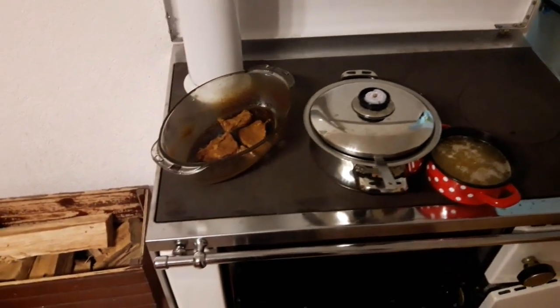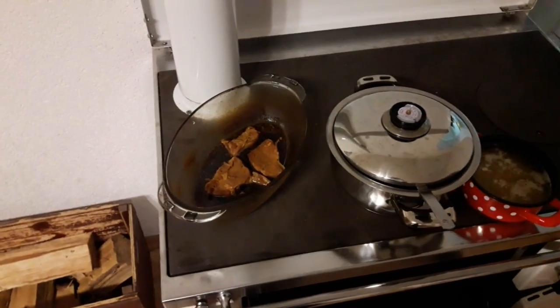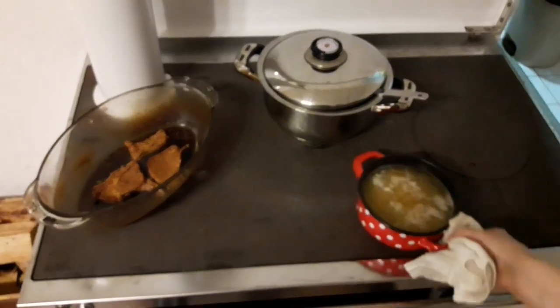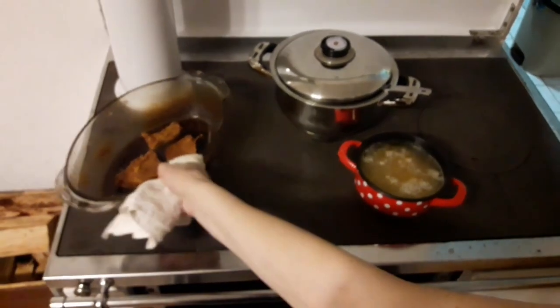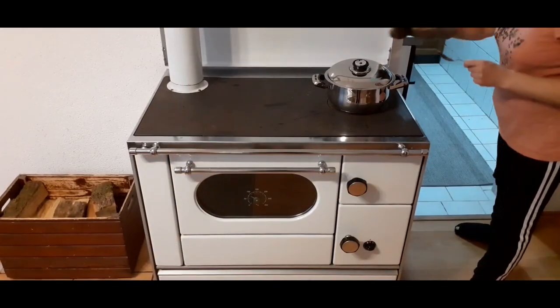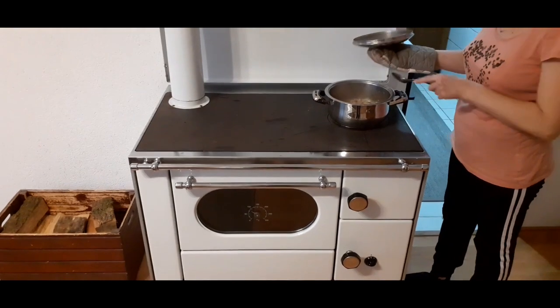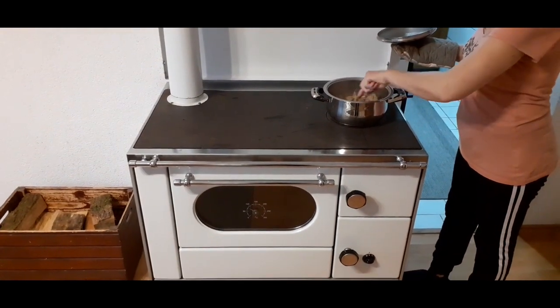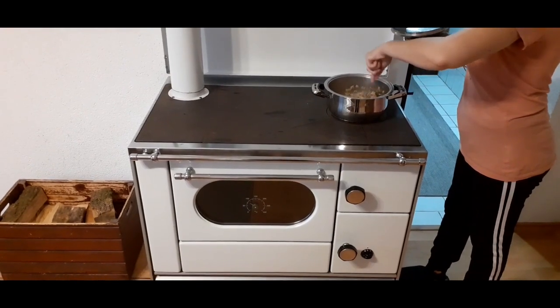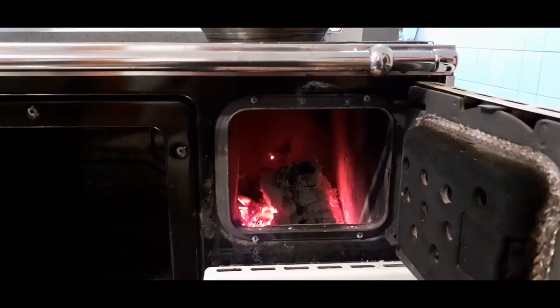Also, during the heating season and as long as you properly maintain the fire, you can start cooking at a moment's notice. The most important thing to remember when using the working surface is to watch your hands, since it's always hot. If you're a beginner, it would be good to use some heat-resistant gloves until you get the hang of it. The heat on the working surface is regulated by the intensity of the fire.